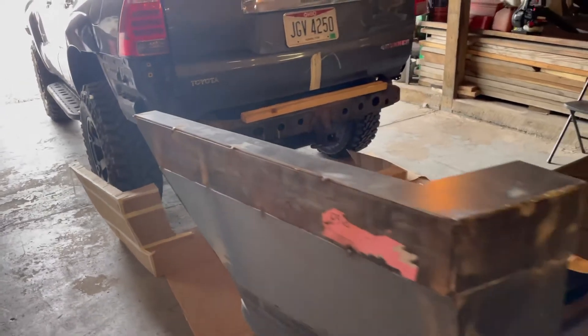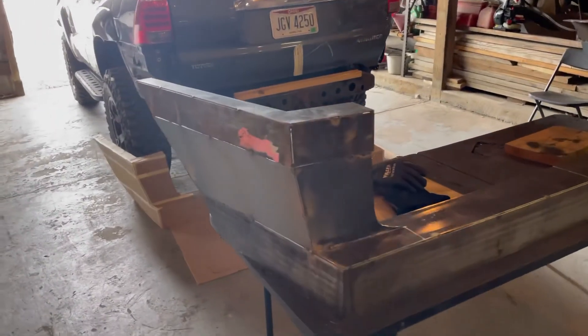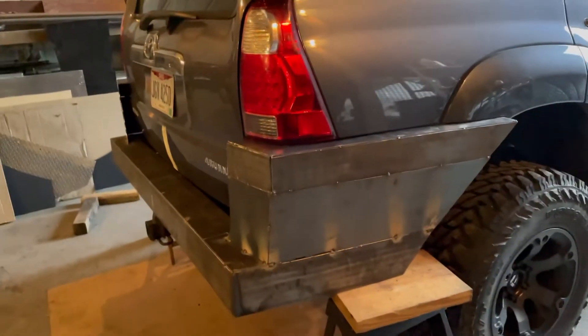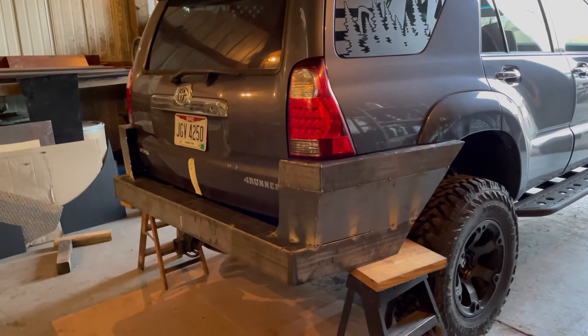This thing is huge. It's all tacked together and we're going to test fit it onto the back now. The bumper is now test fitted — looks like we got a pretty perfect fit. I've got to make a piece here that's going to close off this section, and now it's time to get all this welded together.